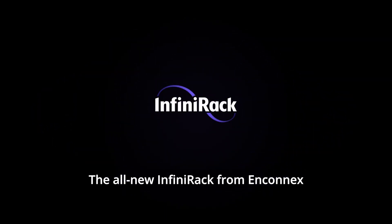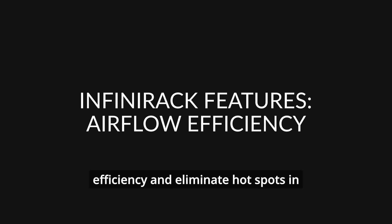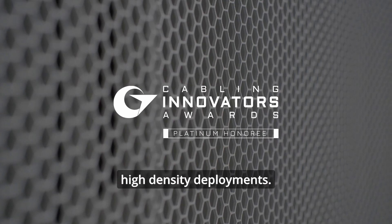The all-new InfiniRack from Enconnex offers a number of features and accessories designed to maximize airflow efficiency and eliminate hot spots in high-density deployments.